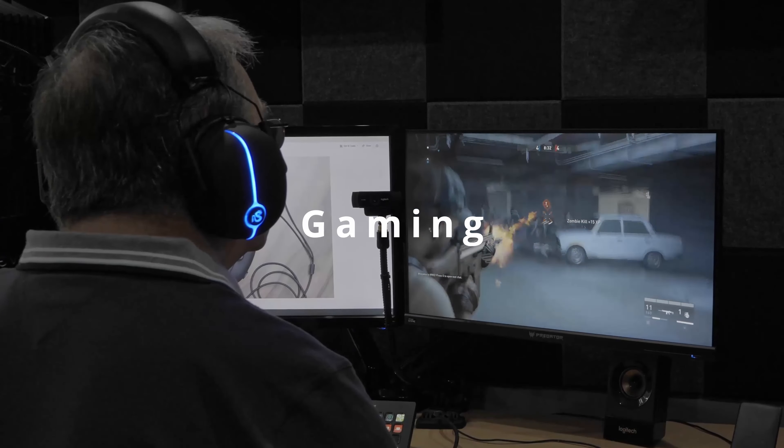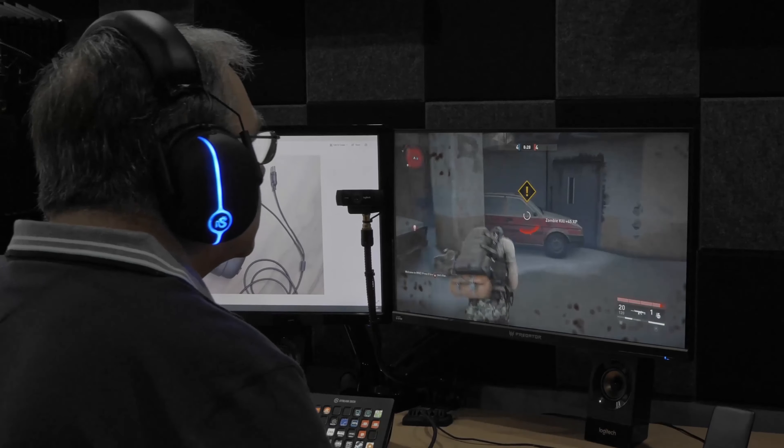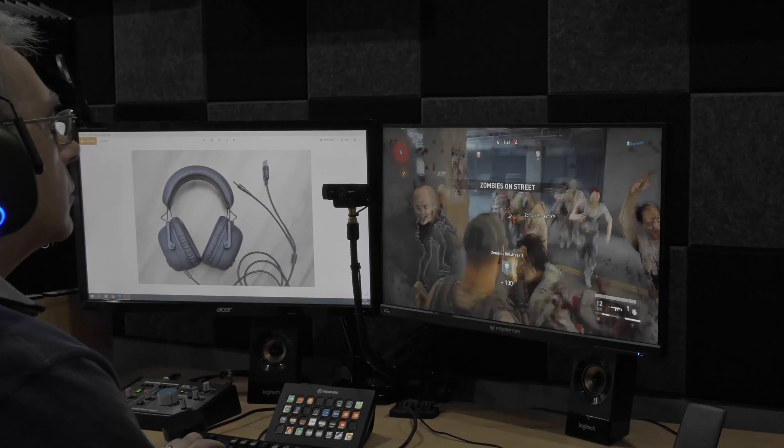You have to bear in mind this is a budget headset at just under 40 pounds. Gaming was very good — I really enjoyed that. The sound quality was excellent; I could hear people sneaking about. Bear in mind these are stereo surround sound, not multi-channel surround sound. Overall across all four — music, vocals, YouTube listening, and gaming — I thought the quality was very good, nice and clear.